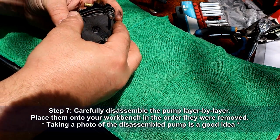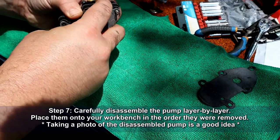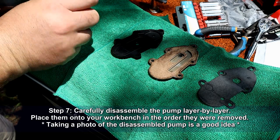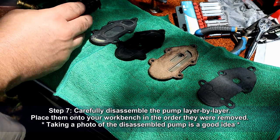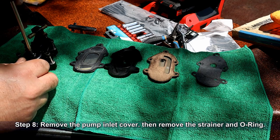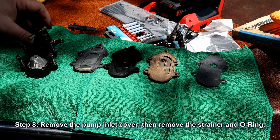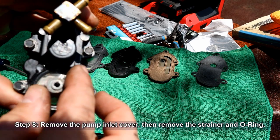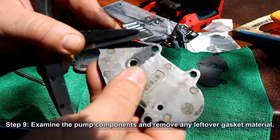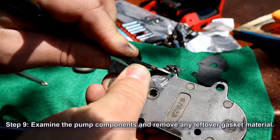Now you'll want to carefully disassemble the pump layer by layer. Place them onto your workbench in the order they were removed. It's never a bad idea to go ahead and take a photo of the disassembled pump. Now we'll remove the pump inlet cover using a Phillips screwdriver. Once that's off, we can remove the strainer and the O-ring. We'll discard those since the kit has new ones to install.